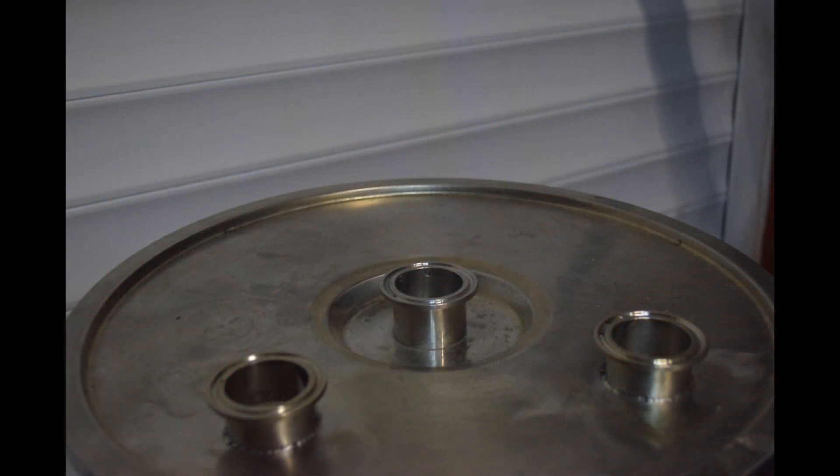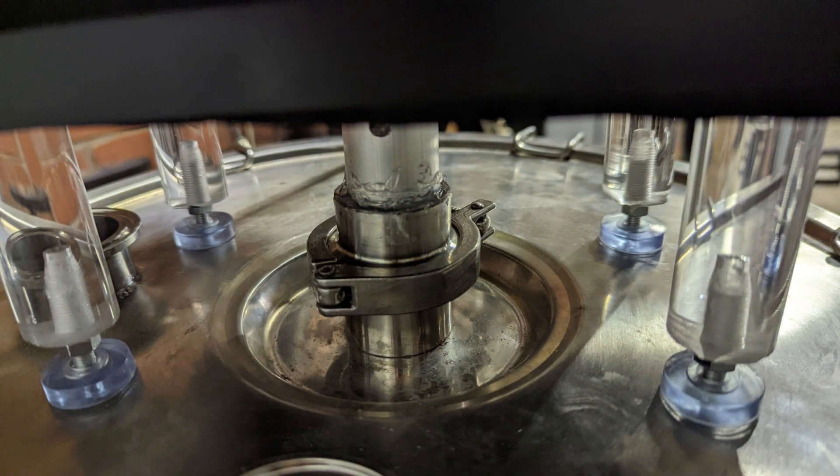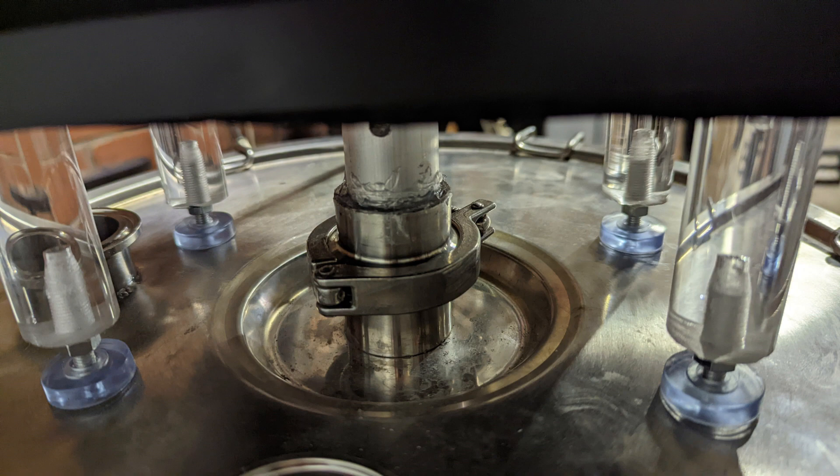First, I've got the lid back from the welders, Aston Creative Engineering. They did a really good job adding two new tri-clamp fittings. I've also shortened the legs and used some flexible adhesive to make a sealed tri-clamp fitting onto the vertical post, to allow a little bit of movement when it's fitted.